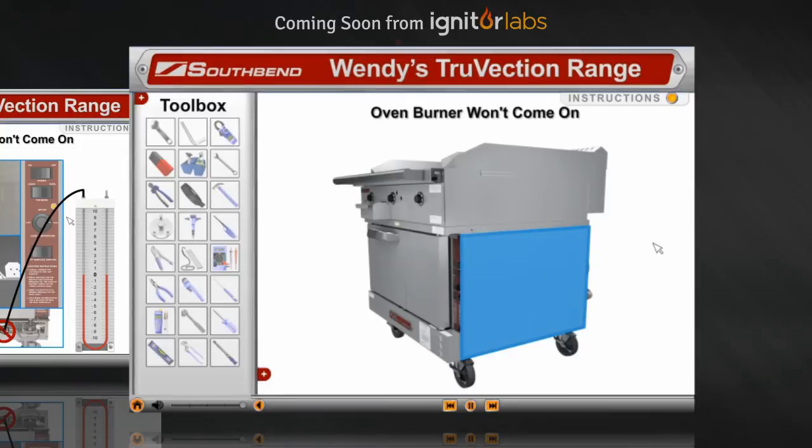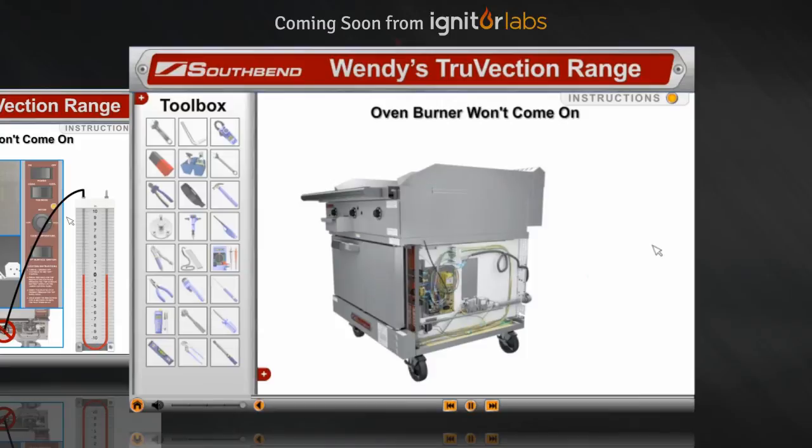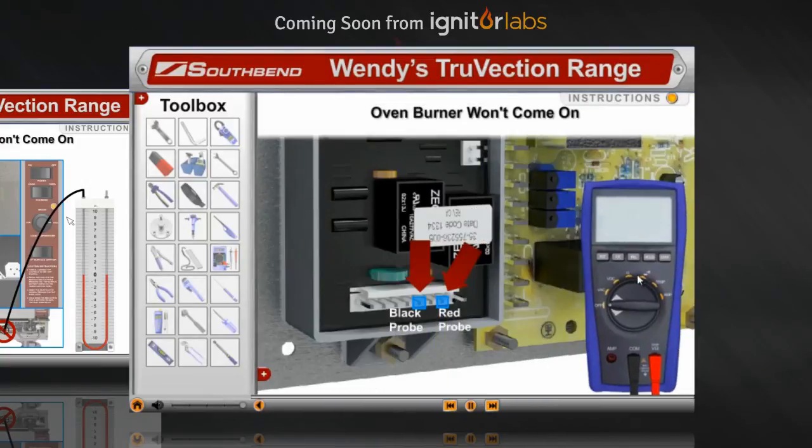Remove the panel from the right side of the oven. Make sure the doors are closed and the power switch is on. Go to the tool drawer and select the multimeter, and select the regular test probes. Note the reading — do we have correct voltage here? Now move your probes: red to terminal 6, and black to terminal 7.